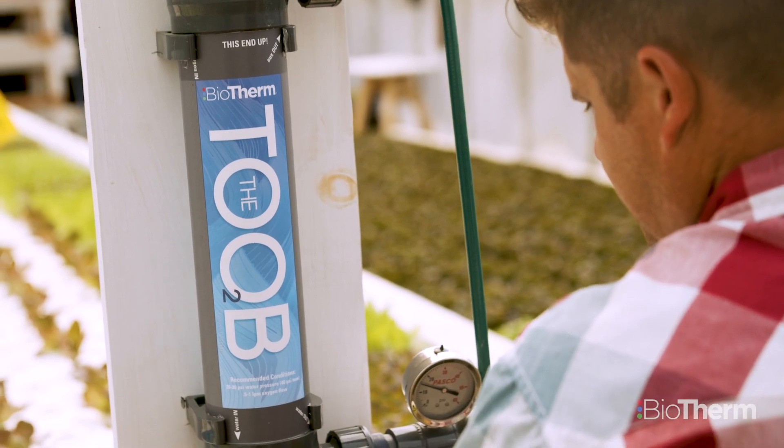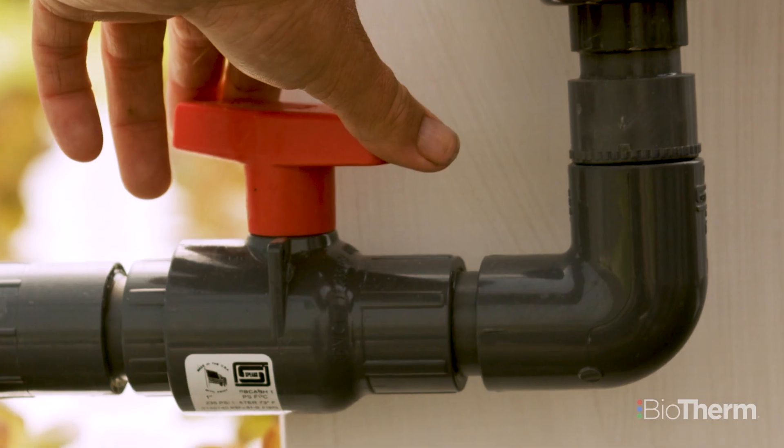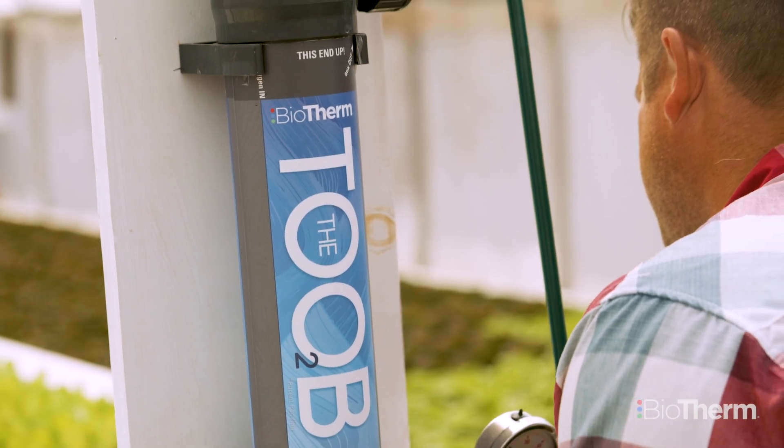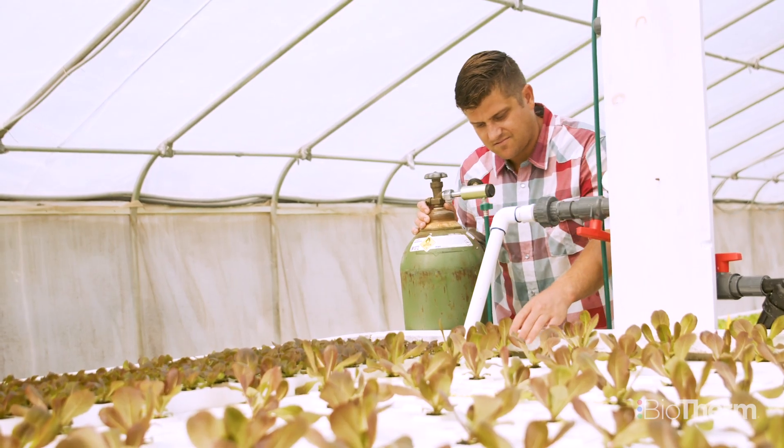The dissolved oxygen machine is quite a bit cheaper than all the other ones, so that was kind of a plus. I just needed something — it was kind of like that other tool that was missing in the farm.